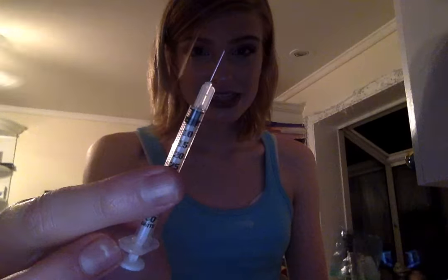So it's pretty small — this is how big the actual needle is. It's literally nothing, it's so small it's ridiculous. Everyone thinks that I give myself like a giant needle, and I really don't at all — it's nothing that crazy.